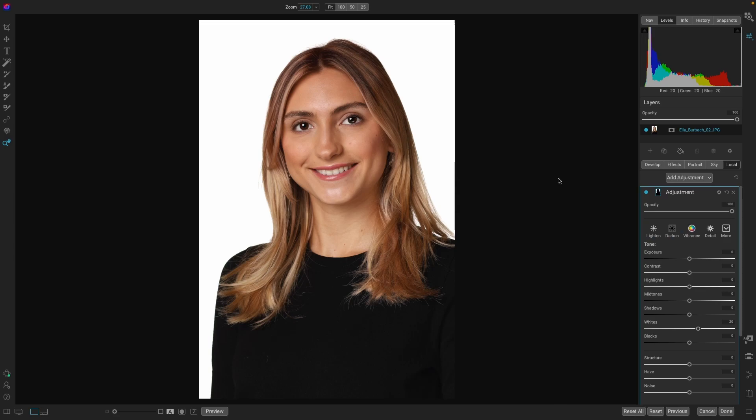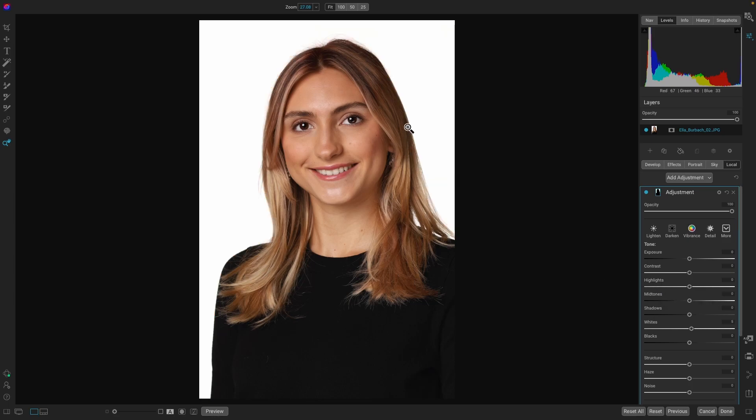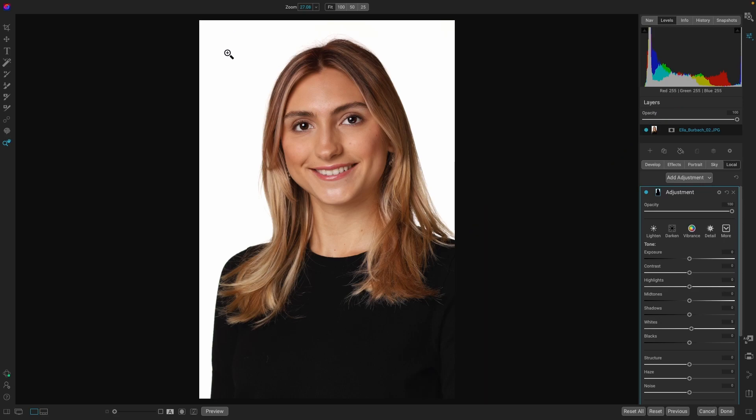So let's do Alt/Option J, and that brings the clipping mask on and shows you what values are pure white. We can now go to the white and just bring it down until we start seeing white parts appear in the background — we'll just want to move that up slightly. It actually only took five points away to correct this image. We'll do Alt/Option J again, and now no matter where we go on the white background, it's 255, 255, 255. We did the magic formula. So we'll hit Done.